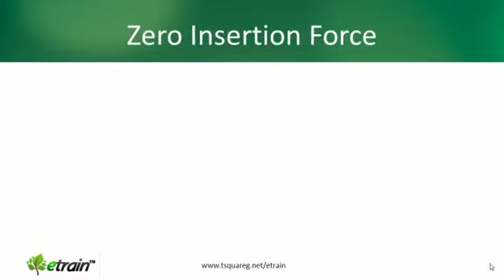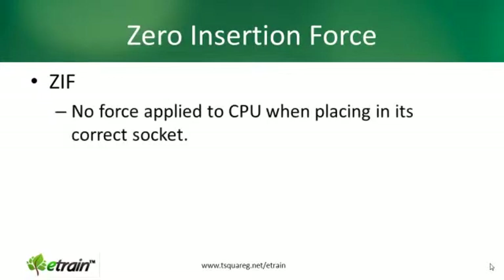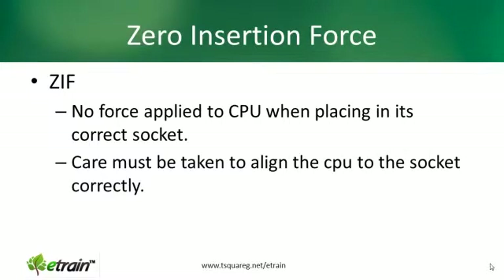Now both technologies make use of zero insertion force. In the past it was very hard to put CPU packages on motherboards — sometimes pins would be bent and all that sort of thing. Zero insertion force, or ZIF, operates on the principle that no force is applied to the CPU when placing it in its correct socket. But you still do need to take care to align the CPU to the socket correctly, as you can still cause some damage if you don't align things properly.